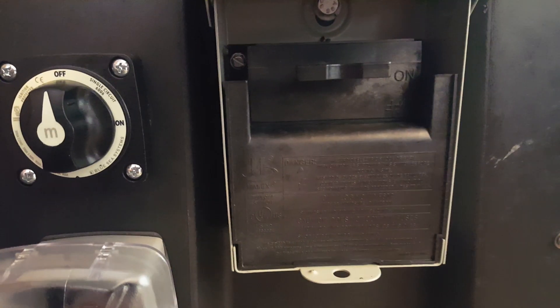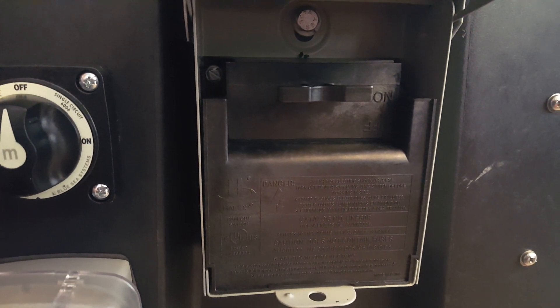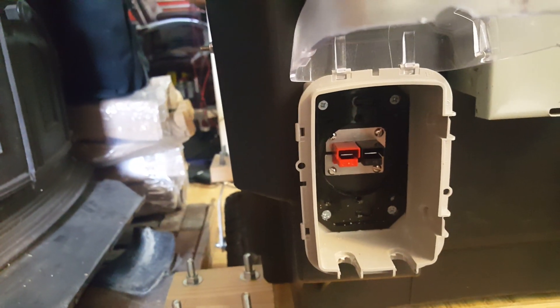If anything happens with the solar disconnect, I just pull out that little connector right there — you pull it with your two fingers and it disconnects it. And then this right here I made for my solar water heater — this is another power pole connector and a disconnect for the solar water heater.